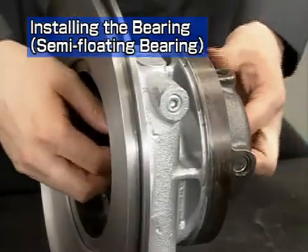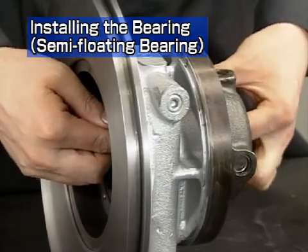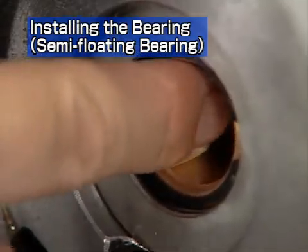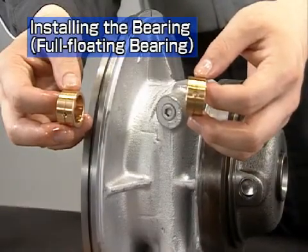After installing the snap ring, check that the semi-floating bearing has the appropriate clearance in both the shaft and rotational directions. Next, let's look at reassembly of a full floating bearing.